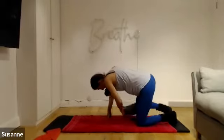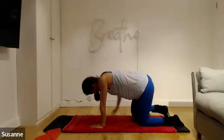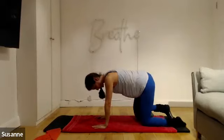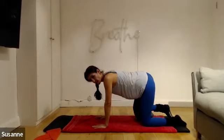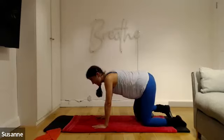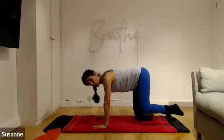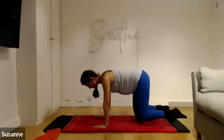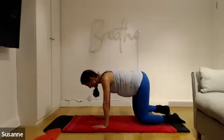I currently have the block underneath my right hand. I'm taking my towel and placing it onto the block, then finding my right knee and placing the block with the towel underneath my right knee. I'm going to do exactly the same thing as I did with my shoulders but this time with my hips. Hands are underneath my shoulders, both knees underneath my hips. Appreciate that the shoulders are now squared to the floor — the hips are not, because one knee is higher up than the other.